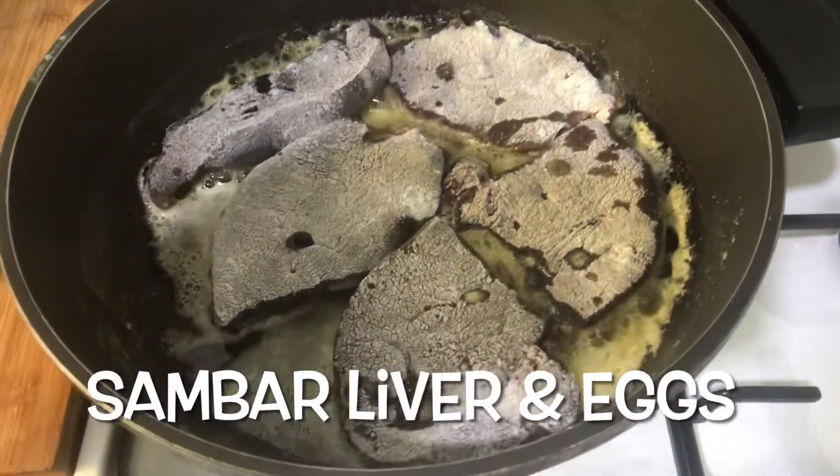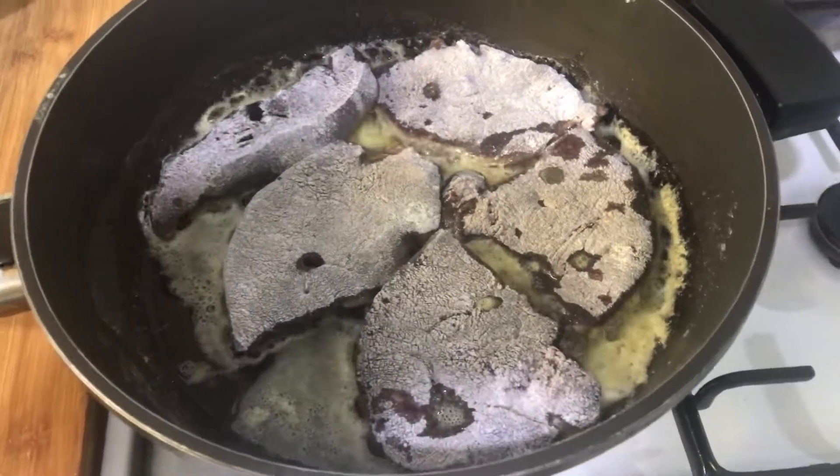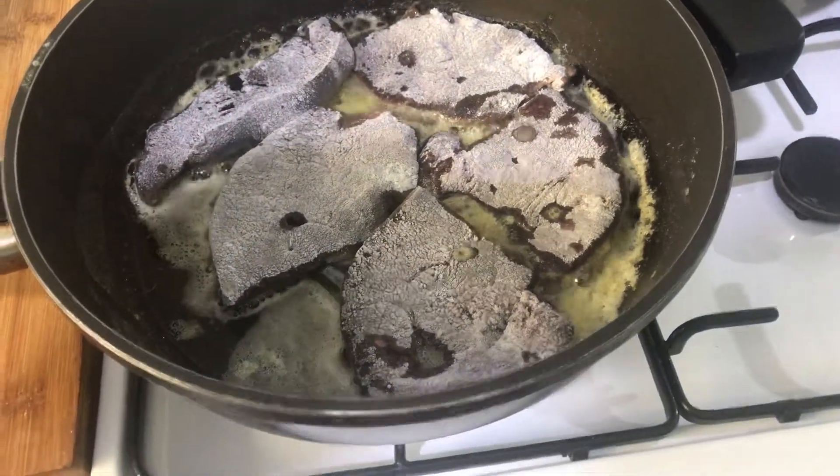Here we go, just starting off — it's sambar liver, absolutely delicious. The last one I had was the most tender liver I've ever eaten.